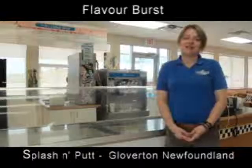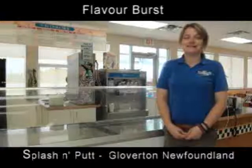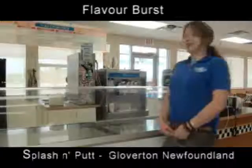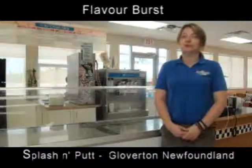Hi, my name is Angela Gardner. I'm the owner and operator of Splash'n'Pot Resort. We have used the Taylor machine now for 20 plus years and we've had the Play Reverse for about three years.